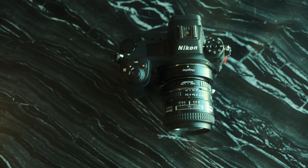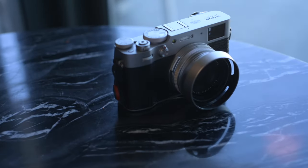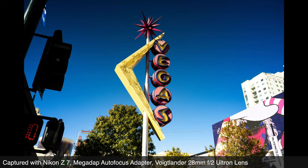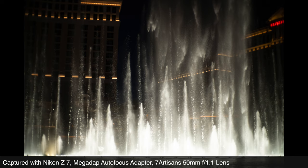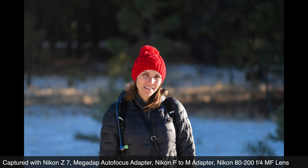Tired of owning a Z body that can't autofocus with older AF and AFD Nikon F-mount lenses? Be tired no more. This 35mm f/2 AFD lens and this old 24mm f/2.8 AFD lens were autofocusing on our Nikon Z camera — whose own F-mount adapter won't autofocus these lenses. This 50mm f/1.8 manual focus Nikon lens from the 1970s now autofocusing on your Nikon Z camera. And this 80-200mm f/4 push-pull zoom lens straight out of a 1970s spy thriller — now autofocusing on your Nikon Z camera. Performance was as good or maybe even a little better than expected, including face and eye detect and subject tracking, not previously possible with older lenses on the Nikon Z series.